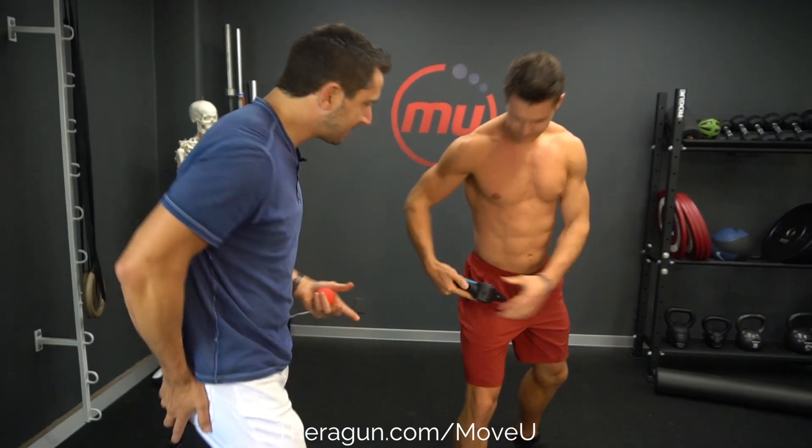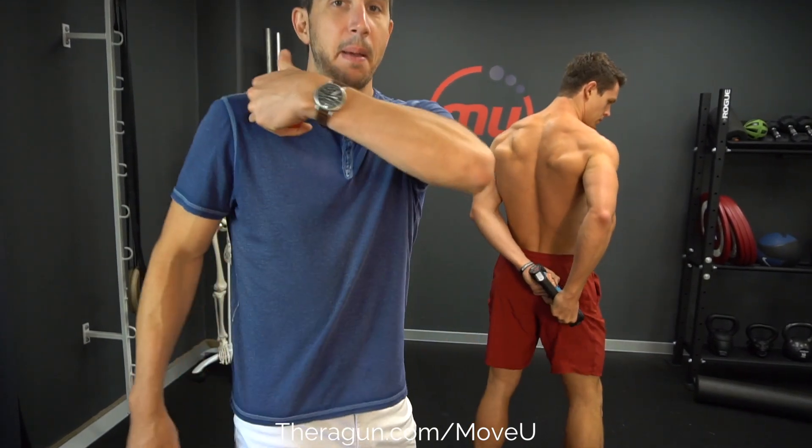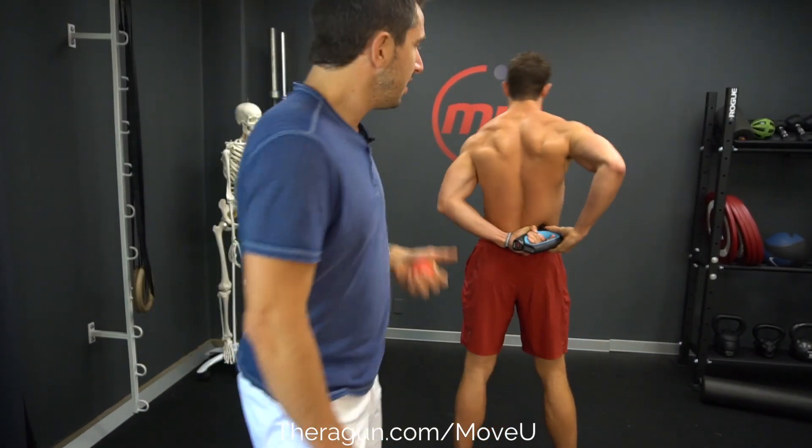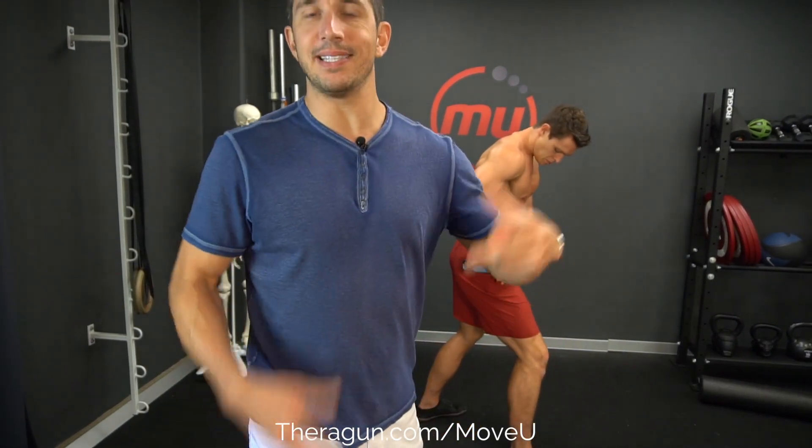The Theragun is awesome at getting in and pinpointing deep muscle pain triggers like piriformis, glute, IT band, getting into the calf, the hamstring, pec, into the trap. It allows you to get the job done a lot faster and less painful because the vibration makes you forget it actually hurts.